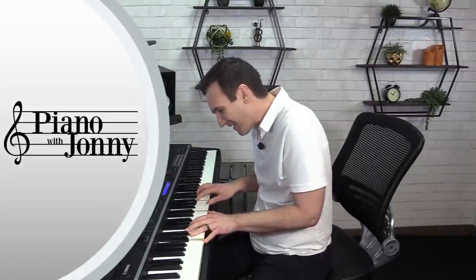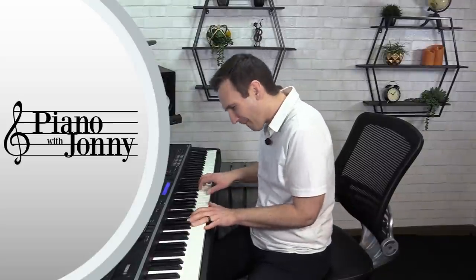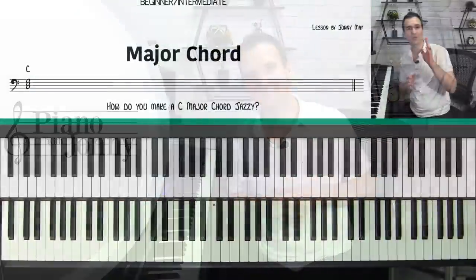Hey there, Johnny May here, and welcome to this week's quick tip where I'm going to teach you how to take any major chord and instantly make it sound jazzy with one simple trick. I call it the two six seven trick and it works on any major chord. So if you're sick of playing plain chord progressions and you want to play it like this, then this quick tip is for you. Let's dive in.